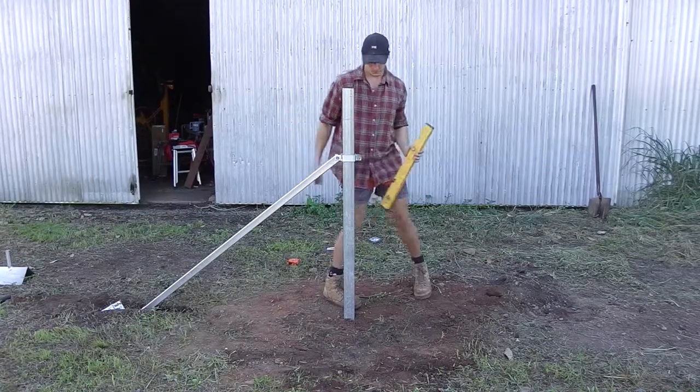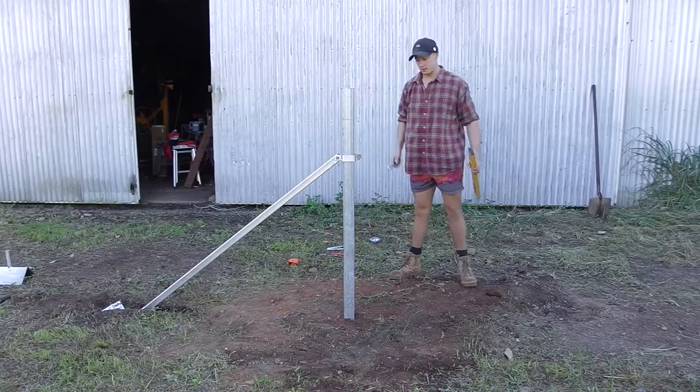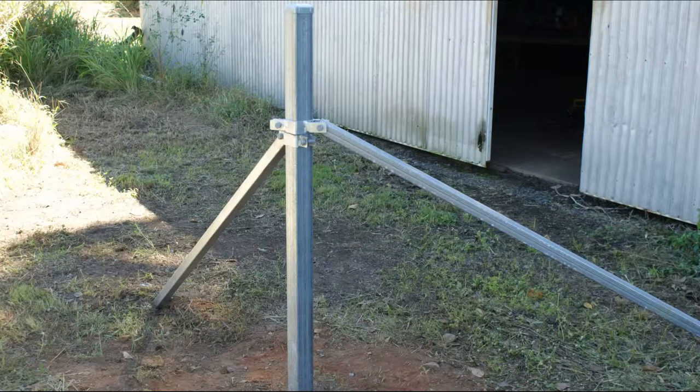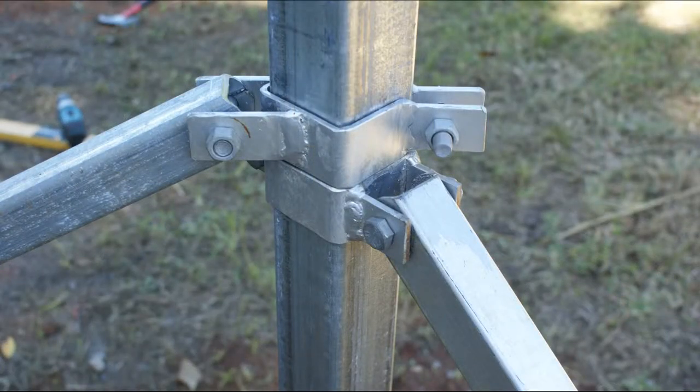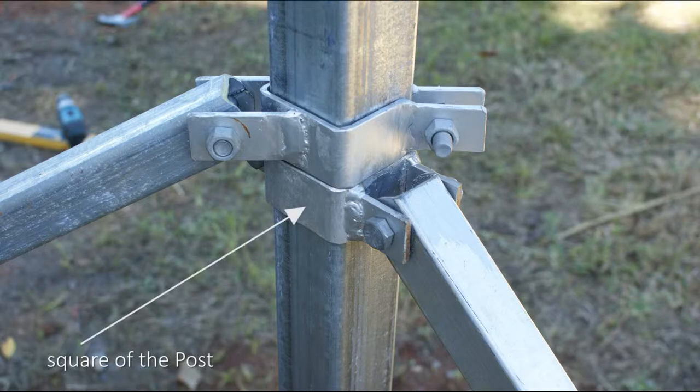Once the post is plumb, the clamp can be tightened off. Our strainer posts can have fences running off them in eight separate directions due to the versatility of the stay clamps. The stay clamps offer four positions square off the post and four positions across the diagonals.